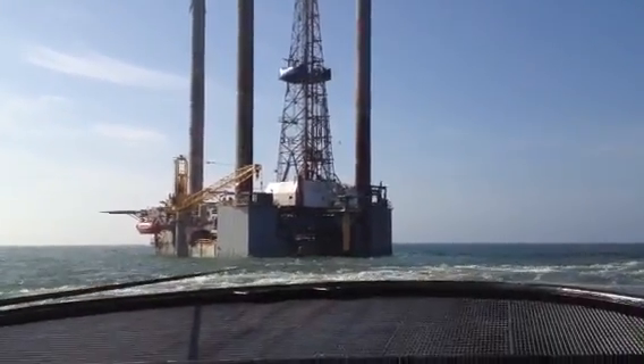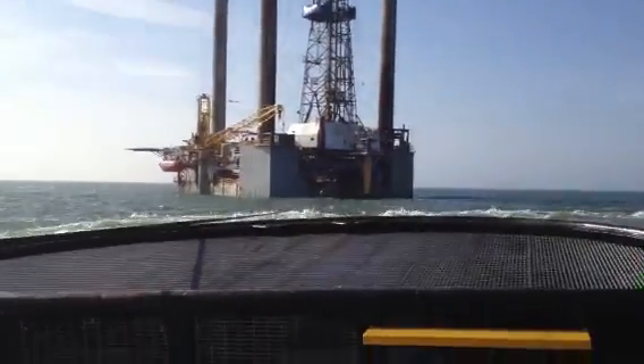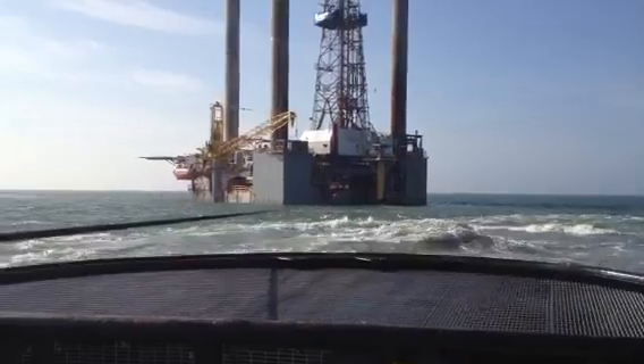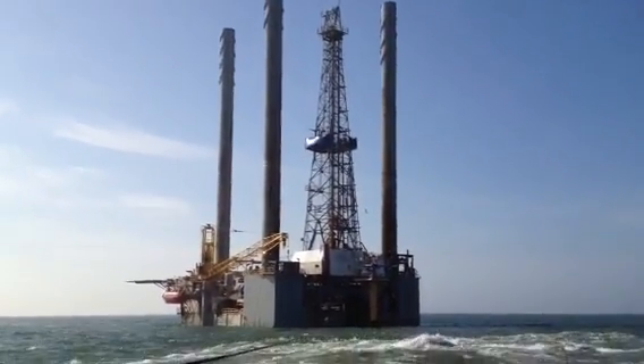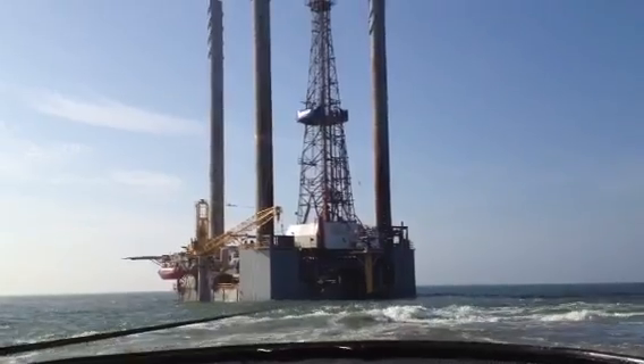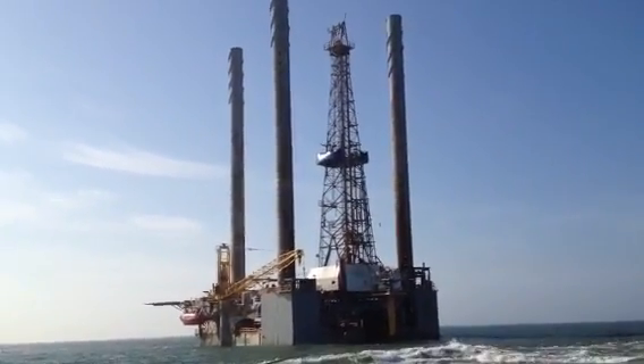Once they get on location they put up their legs, and they'll start coming out of the water until they're positioned high enough — the big tall oil tower-looking thing — to actually slide out over that well and send the drill bits down.